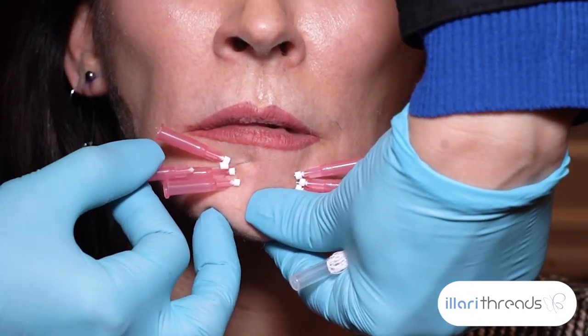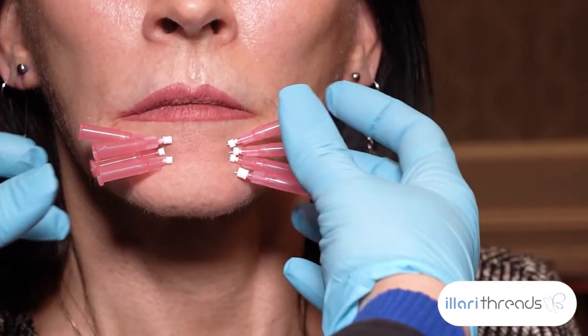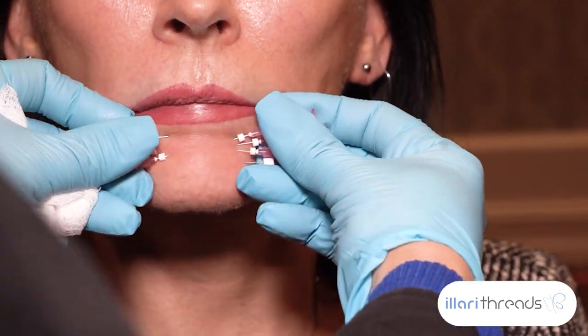Always bevel up. I'm going to rotate half, half, and just pull these out.